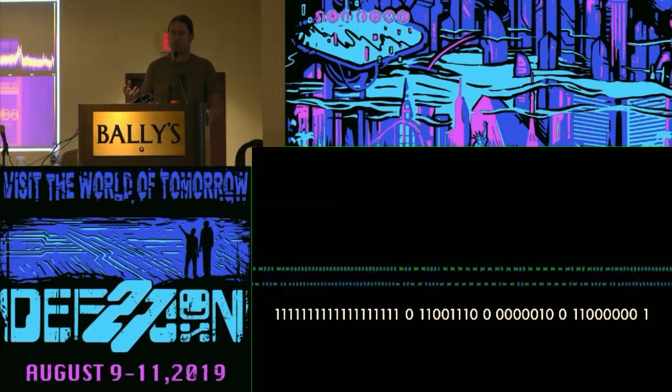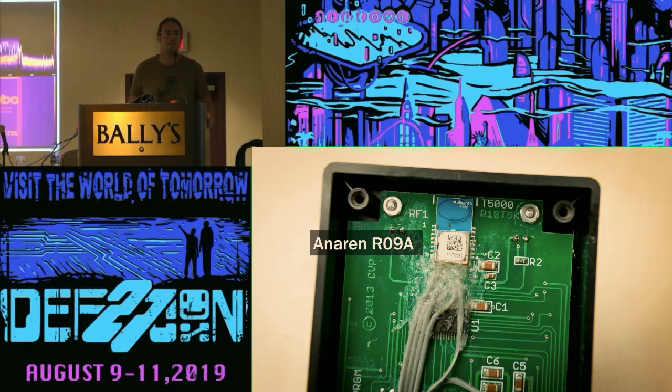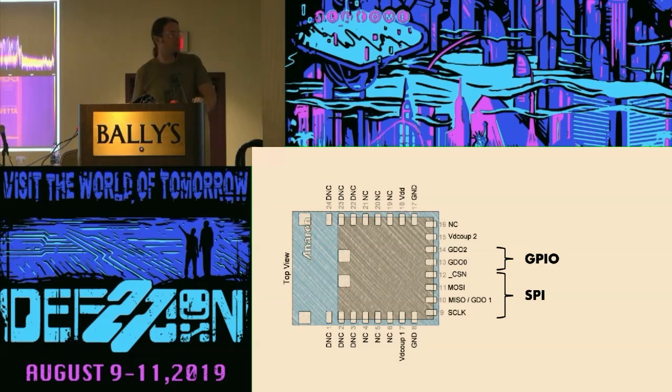So I wanted to figure out how that's being encoded, so the next step was to open it up. Ignoring the gray wires, which I'll explain in a second, it's pretty straightforward: there's a microcontroller and an Anorin R09A wireless modem. The R09A is based on the TI CC1101, which is a very common modem chip packaged with an antenna, some filtering, and impedance matching. Looking at the pinout, it's essentially a lot of do-not-connect pins, plus power, ground, an SPI interface, and some GPIO that you can configure through the SPI interface.